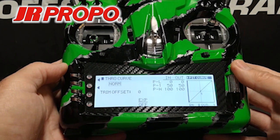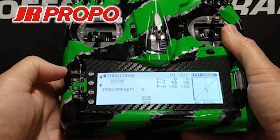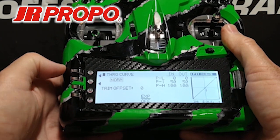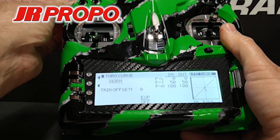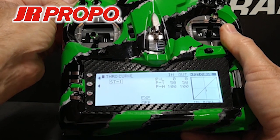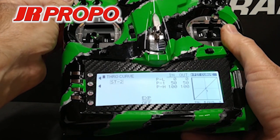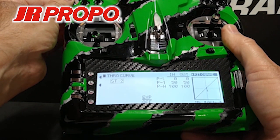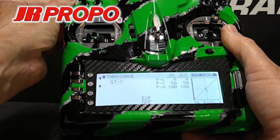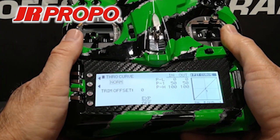We press Yes — either by pressing the C key or by depressing the roller. Now we're in the throttle curve screen. On the left we see the word Norm, which tells us we're in normal mode, the first position of our flight mode switch. If we click the flight mode switch to the center position, we'll see ST1 for stunt 1 and ST2 for stunt 2. All of the throttle curves are the same for now, but this confirms that we do have control over them through the flight mode switch.